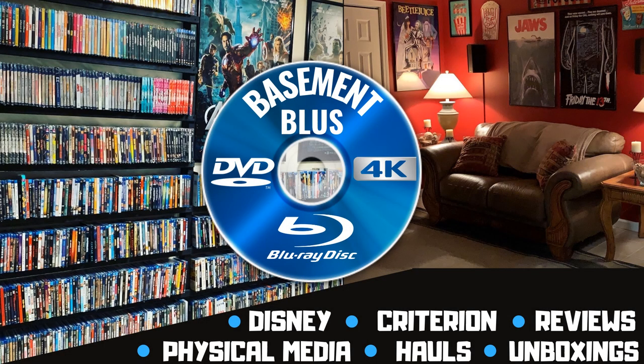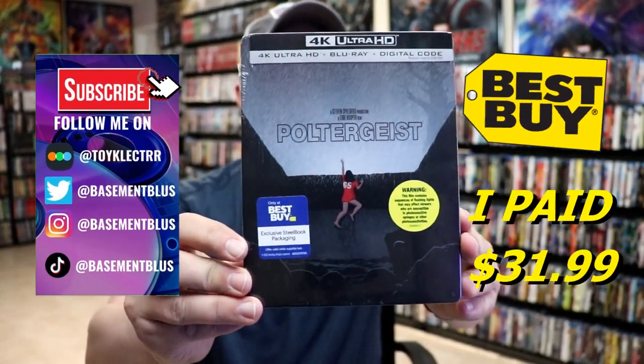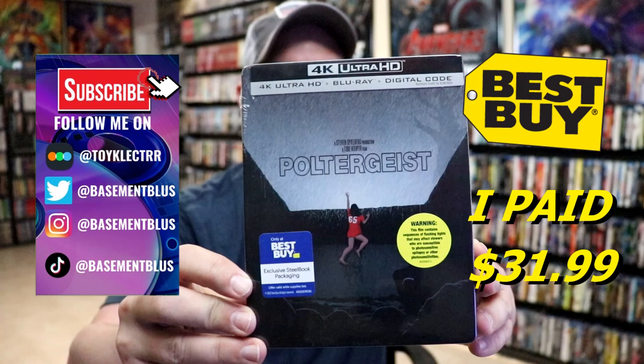Hey, Tony here. Today I'm going to do an unwrapping of the Best Buy Exclusive 4K Steelbook for Poltergeist, so stick around. I've received my order for Poltergeist. This is the Best Buy Exclusive 4K Steelbook with the Blu-ray and the digital.